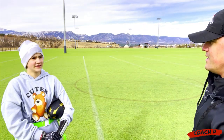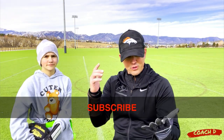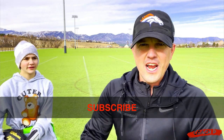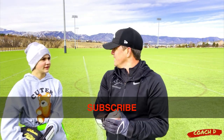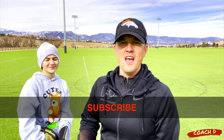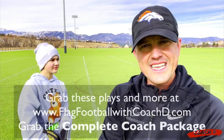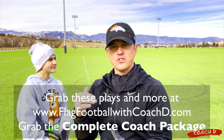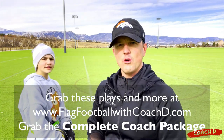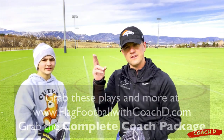Awesome. Well, this is Coach D and Sammy. If you like what you see, make sure you subscribe, comment, share, all that good stuff. Smash the bell notification. If you need playbooks, practice schedules, any of that good stuff, go to Flag Football with Coach D. This has been Sammy and Coach D — we'll see you in the next video. Take care.